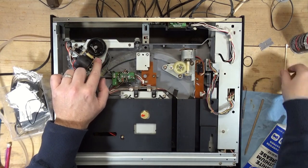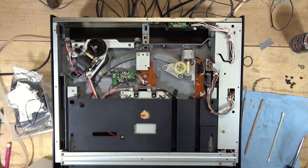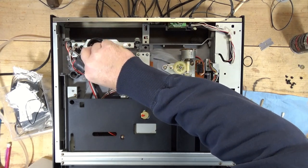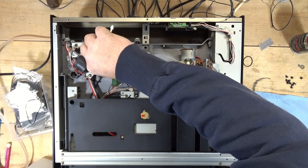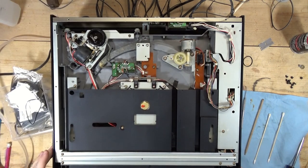Alright, let's get some lithium grease — there's old grease there, I'm not going to be able to remove it all. I'm going to load it up there, put the bottom back on, and see what happens. I can't really test it upside down like this — I tried but it doesn't want to do what it's supposed to do.